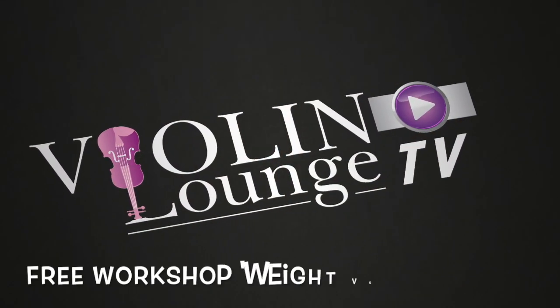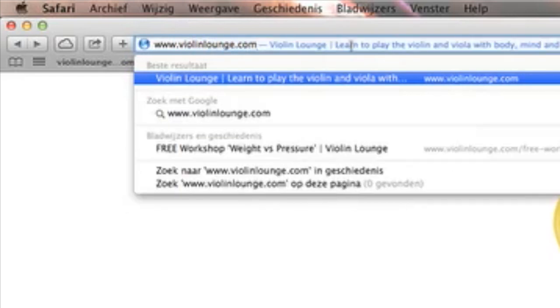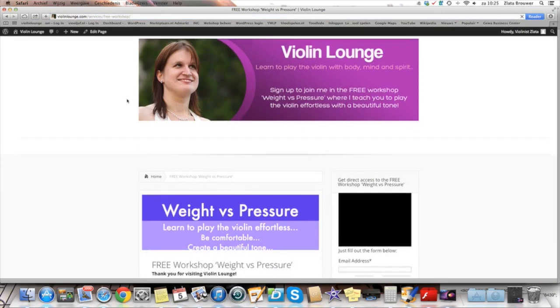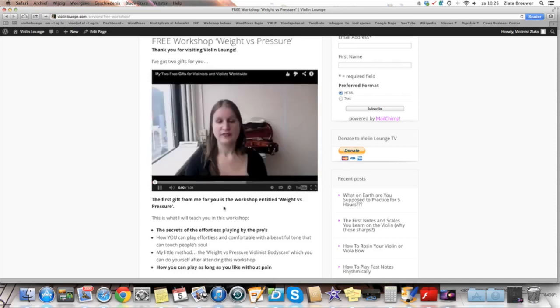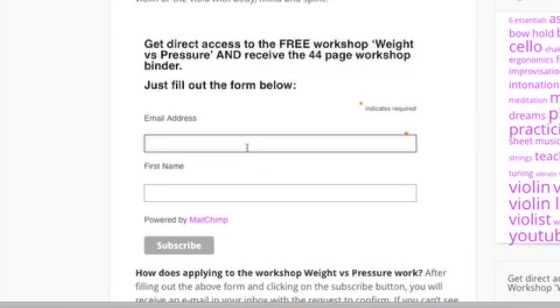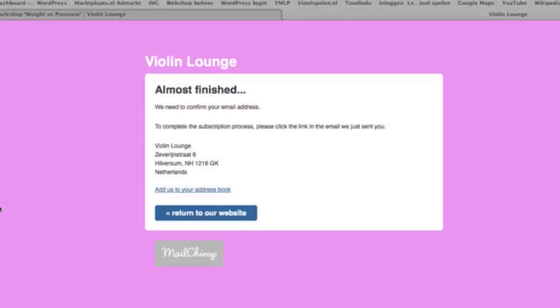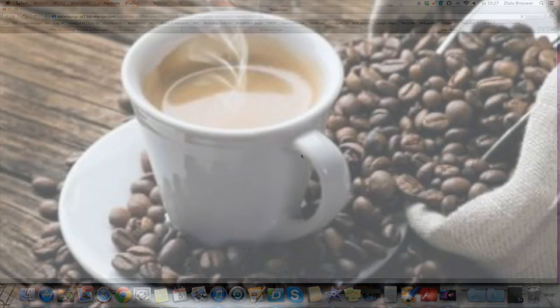Thank you for watching Violin Lounge TV. Zlata has a gift for you: the free workshop, Weight vs Pressure. She will teach you how to play the violin or viola effortlessly and comfortably, and the secrets to creating a beautiful tone and touching people's hearts with your playing. Weight vs Pressure includes a 30-minute video masterclass, a 44-page workshop binder, and the Weight vs Pressure body scan. Go to www.violinlounge.com/free-workshop, fill out your name and email address, confirm in your inbox, and Zlata will send you the login details within one hour.